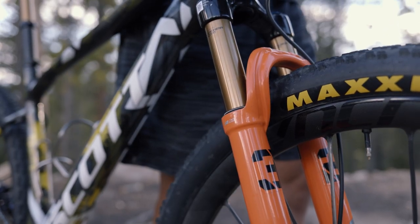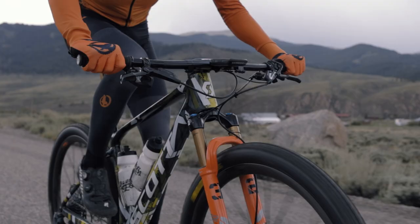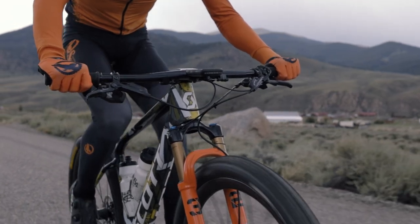I'm running a Fox Stepcast 32 paired with the Ride Lock, so I can lock it out so it's super stiff, run in trail mode, and completely open.